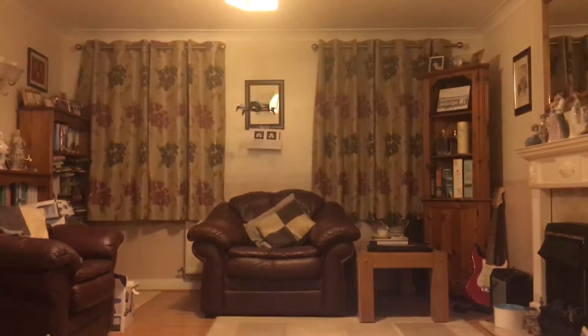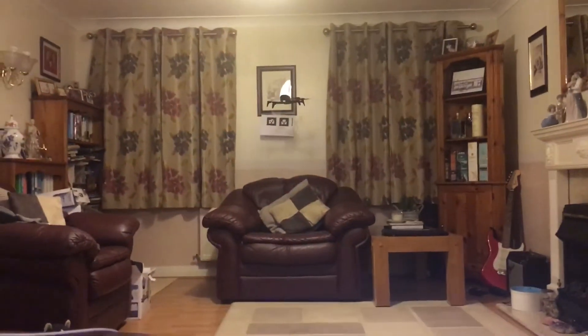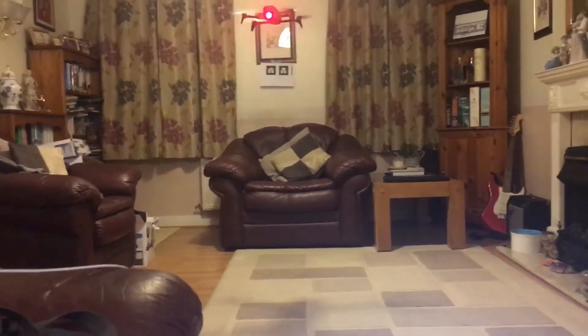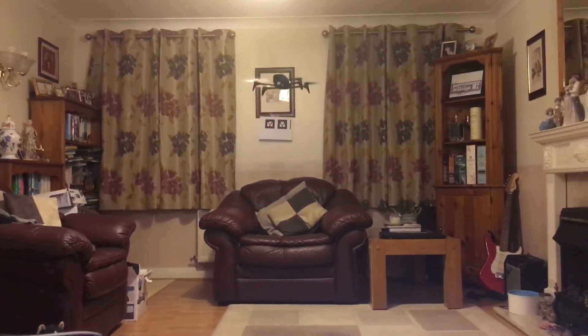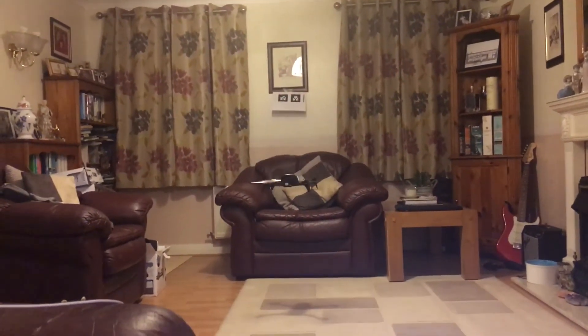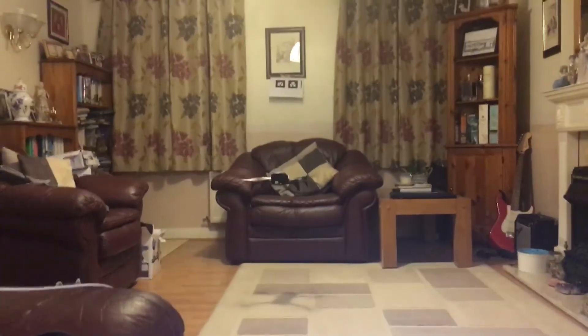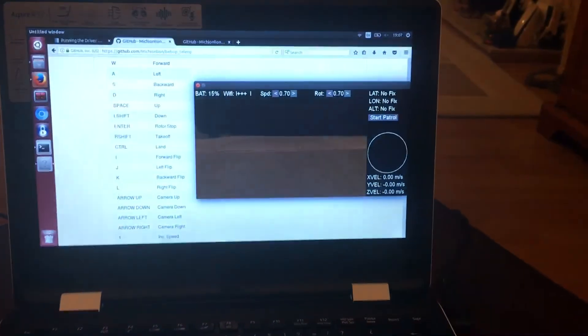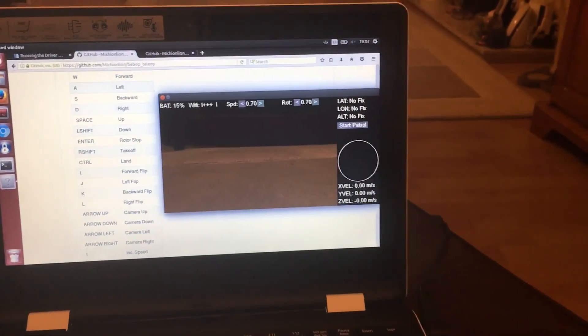Bring it out of automatic mode again and land it. Just bring it back a little bit, drop it down, and then land it. As you can see, the battery's at 15%, so that's probably why it was a bit jittery.